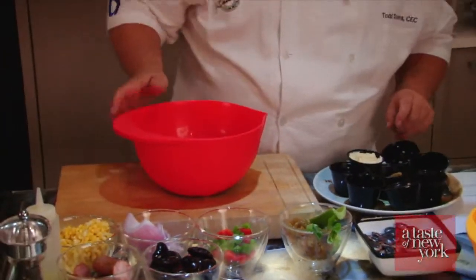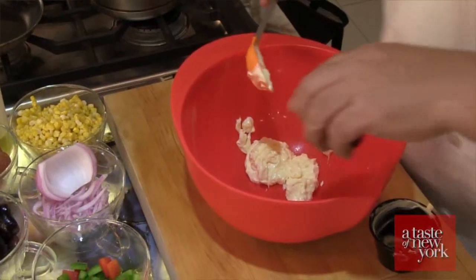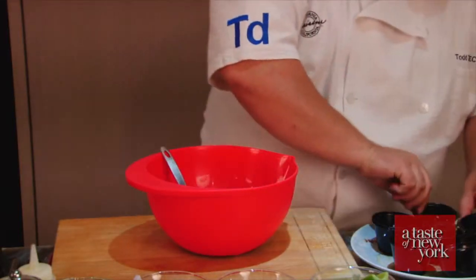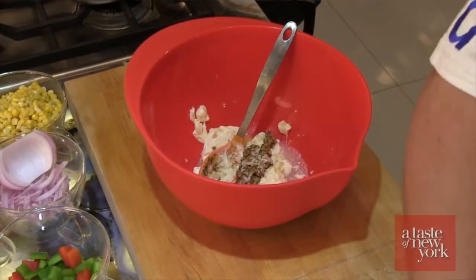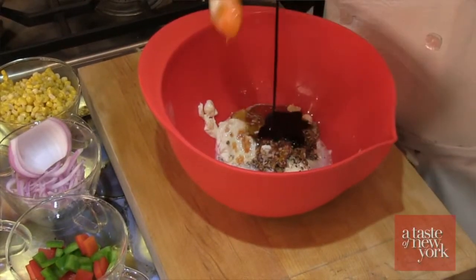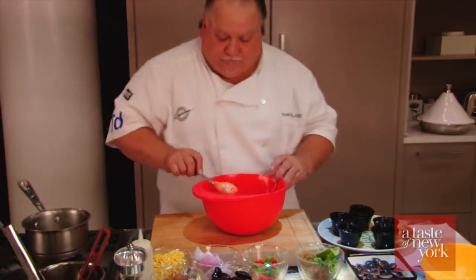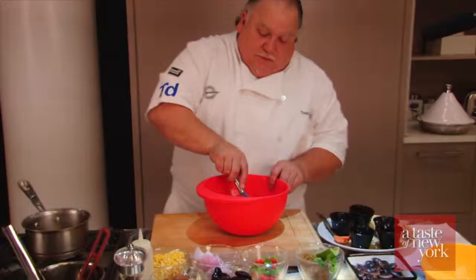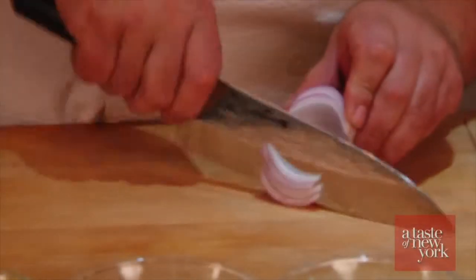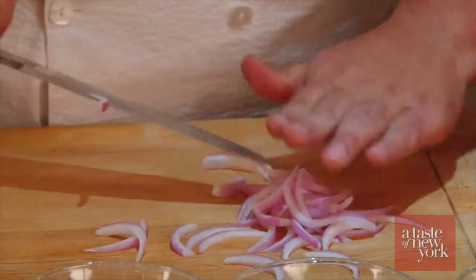We're going to start off with a dressing with mayonnaise, a little bit of salad oil, some creole mustard, some chopped garlic, a little bit of Louisiana hot sauce, some seasonings, just a little bit of raisin juice, and a little bit of honey. So now we're going to mix this up until it's nice and smooth. We're going to julienne some red onion. When you peel it into layers a couple at a time, it's real easy to julienne that way.